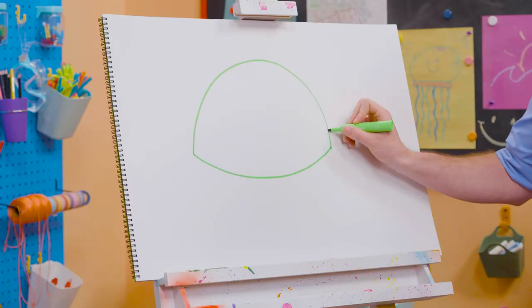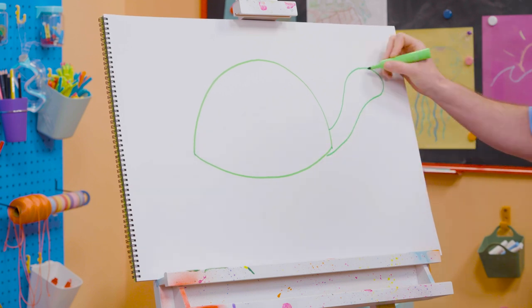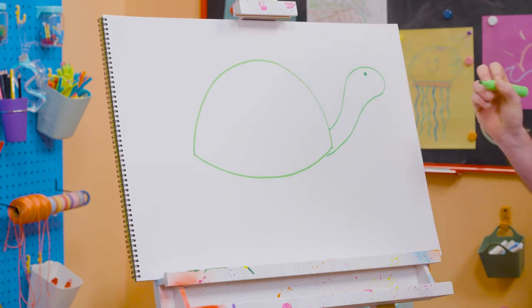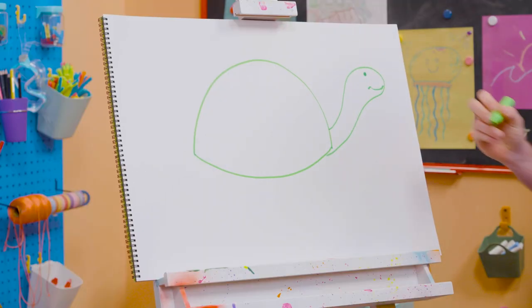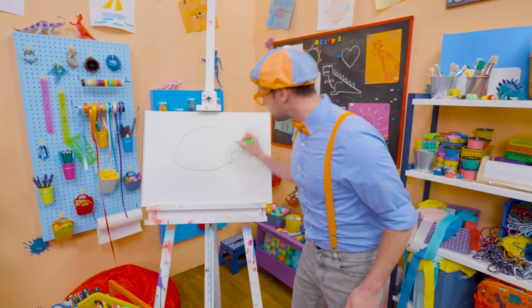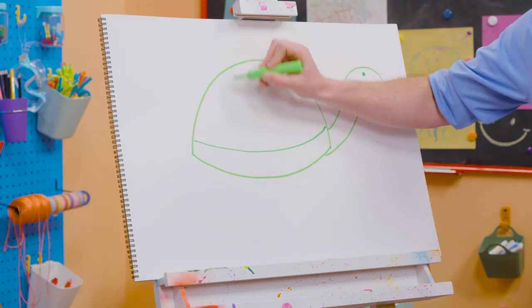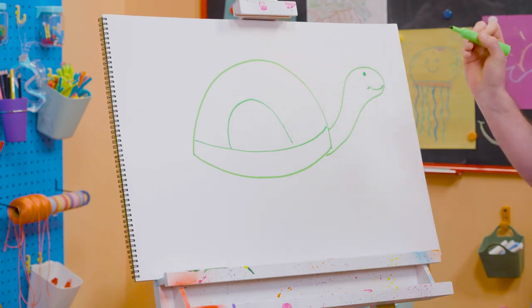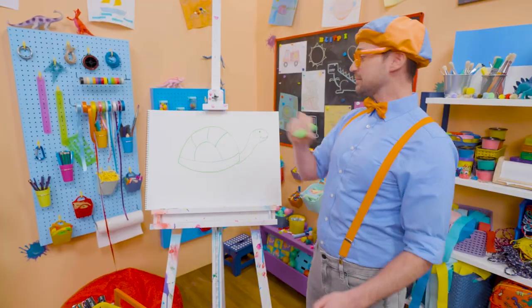Shells are really hard! Up here, I'm going to draw the neck and the head! Perfect! And I'm going to color in a circle for the eye! And then a smiley face! Let's draw another curved line like this! And another curved line like that! And three more curved lines right up there to complete the shell!